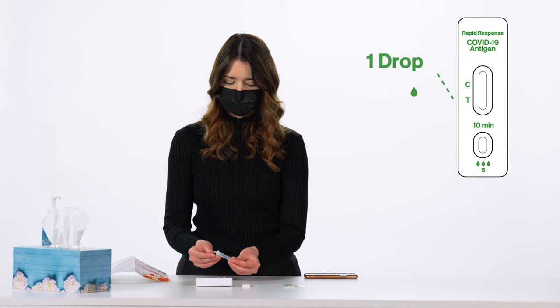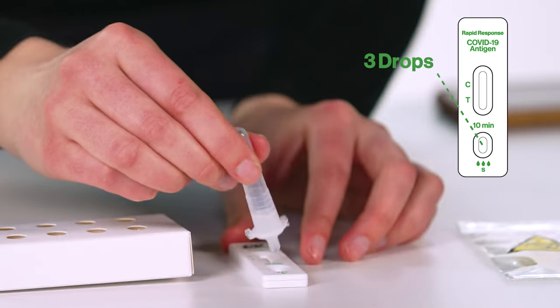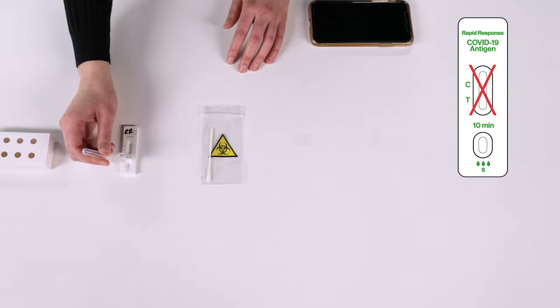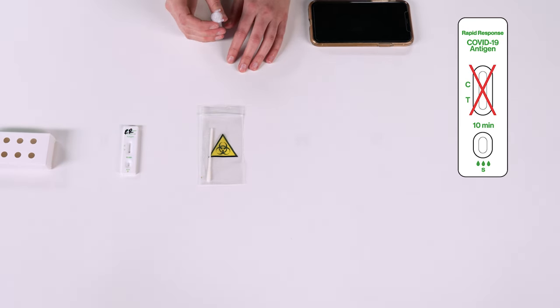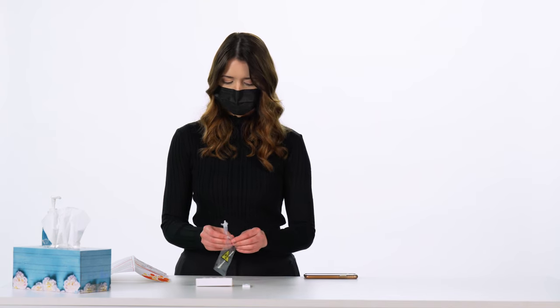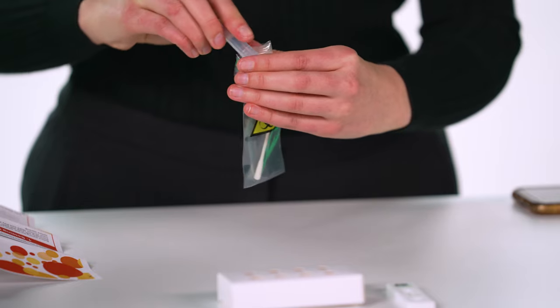Secure the nozzle tightly onto the top of the tube. Invert the tube and add three drops of the sample to the sample well S at the bottom of the test cassette by gently squeezing the tube. Do not add the sample to the results window, which is the longer window above the sample well. Make sure that the liquid and not air bubbles come out of the tube. Once you have added the three drops, dispose of the extraction tube in the plastic waste bag provided.